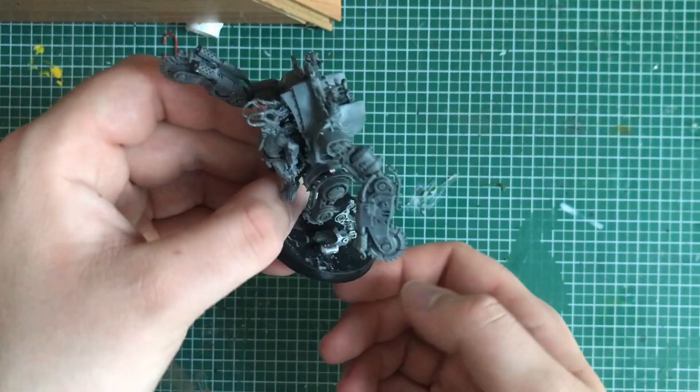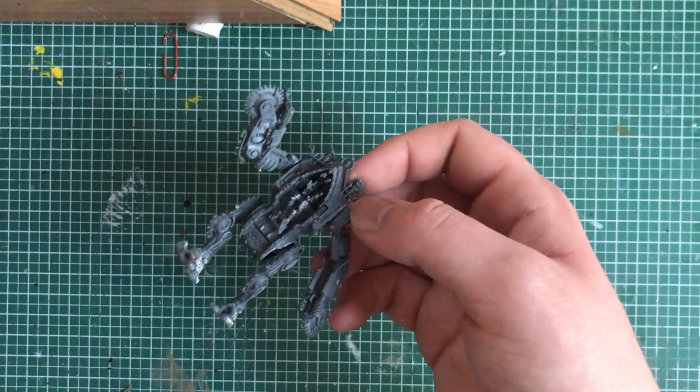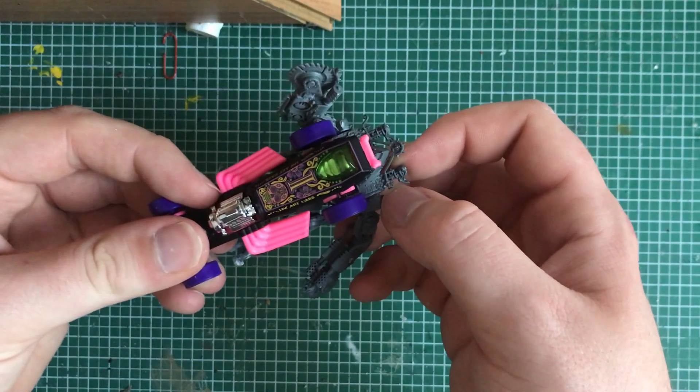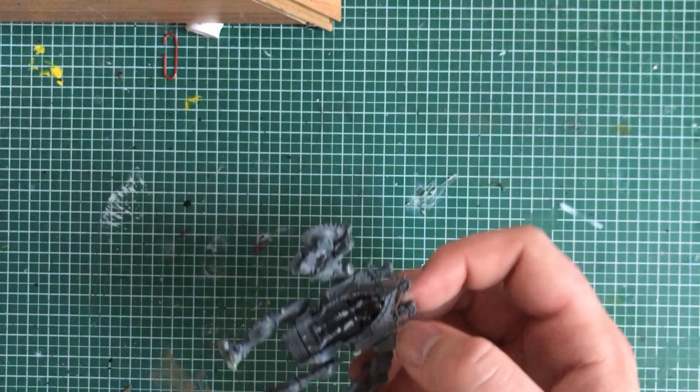I began to loosen the model from the plate and clean the seams and the glue leftovers. Because I wanted to have a more dreadnought feel to the model, I ripped the man operating the machine out and replaced him with the coffin of a Hot Wheels car I found in the store.